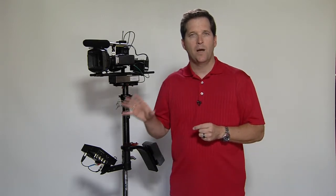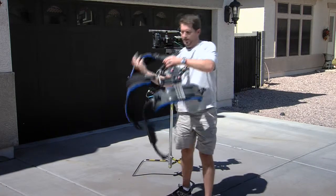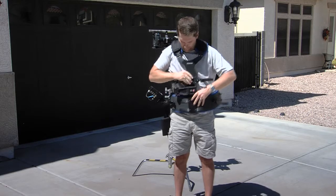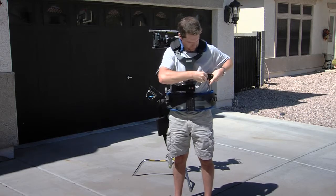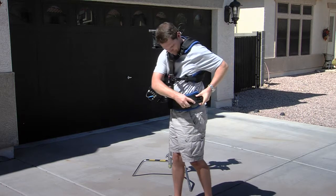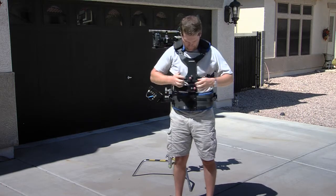The Steadicam SK comes onto your set as a big box. The operator will then build the rig and balance your camera. What he does first is he puts on a vest.